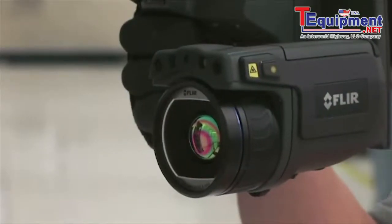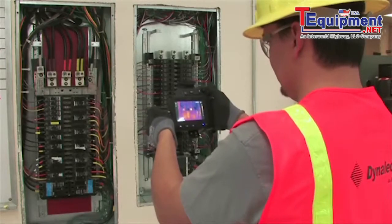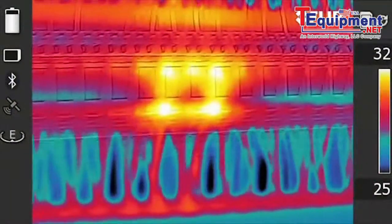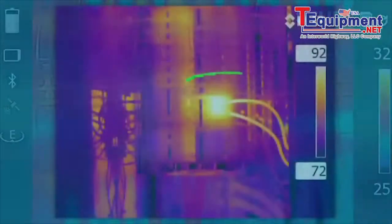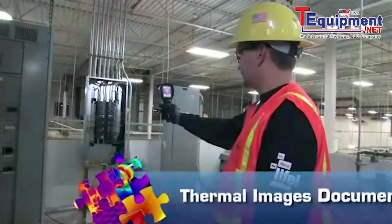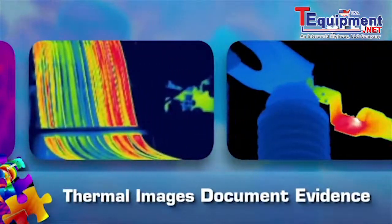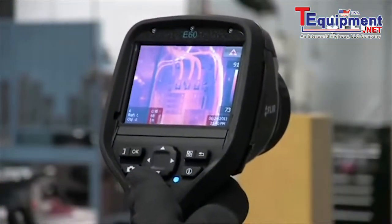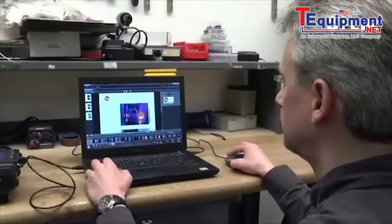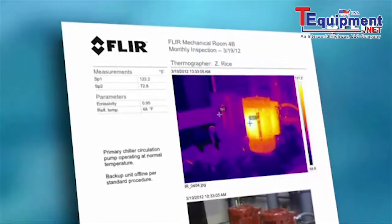A FLIR, on the other hand, gives you the level of immediacy and precision you need to expedite emergency repairs and makes it easier to pre-plan maintenance for less urgent issues. With the thermal images and thousands of reliable temperature measurements you capture in every shot, you'll also be able to more clearly document the problem and add extra credibility to reports, like the kind insurance companies require to validate plant safety and equipment integrity.